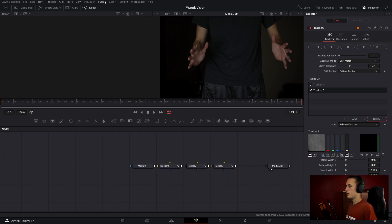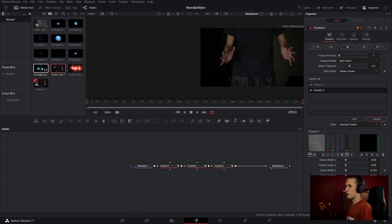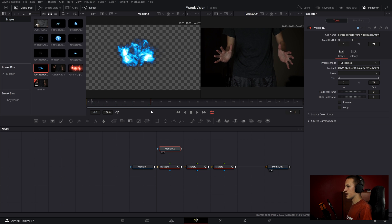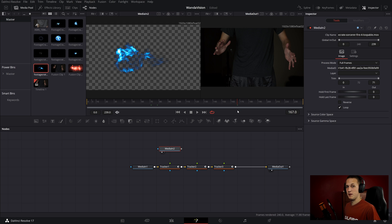The elements I'm going to be using are the energy effects. I've already imported a couple into my media pool. This is the Sorcerer Fire 4 asset, and it is loopable, but the problem is it only lasts for 71 frames. I can just come over to the media in and check loop, and now it will extend throughout my entire clip. I have one more — the Sorcerer Fire 1 — and I'll also check loop on that.